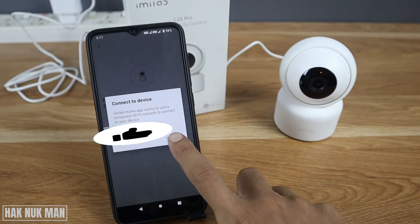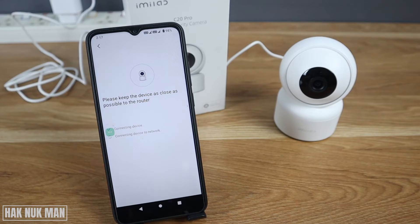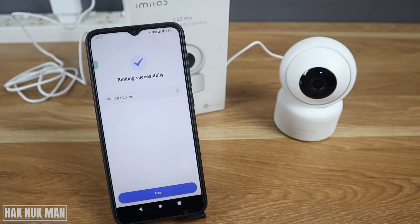Press Connect. It says 'Connect device to network — connecting, please wait.' Then: 'Connection to Wi-Fi completed' and 'Account binding successful.'